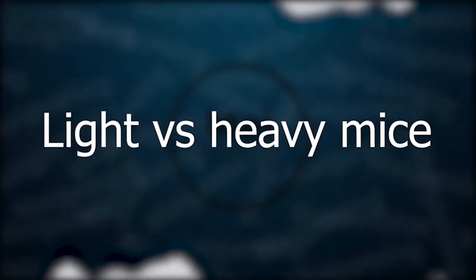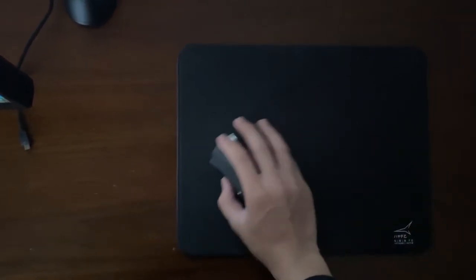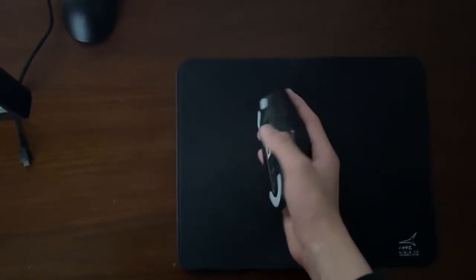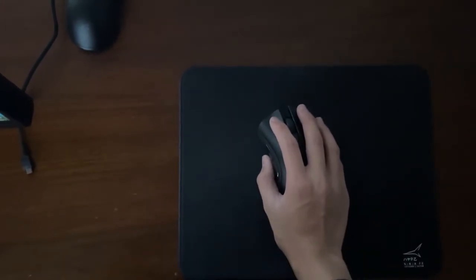When choosing between mice, weight is a big factor when it comes to your final decision. In this video, I will show you the pros and cons of each, as well as what the best weight for a mouse is. So let's start with the pros and cons of light mice.